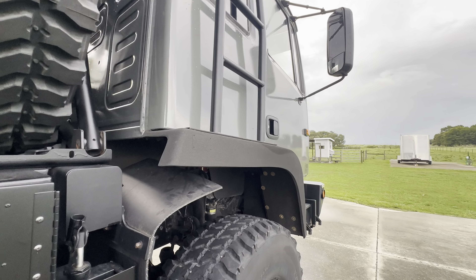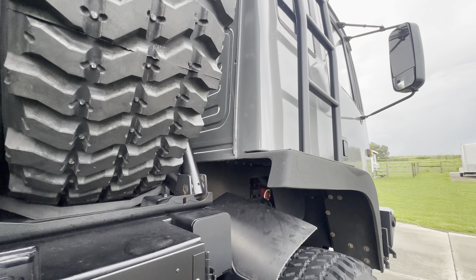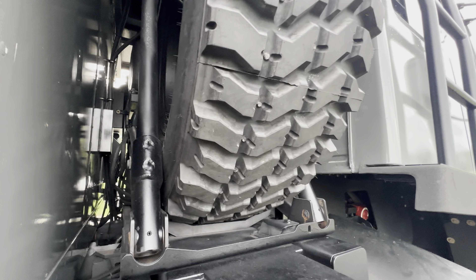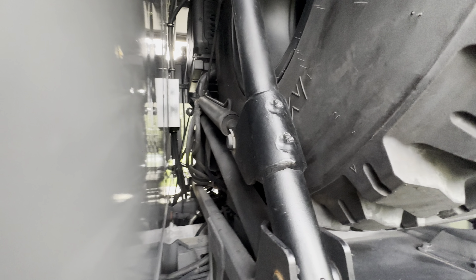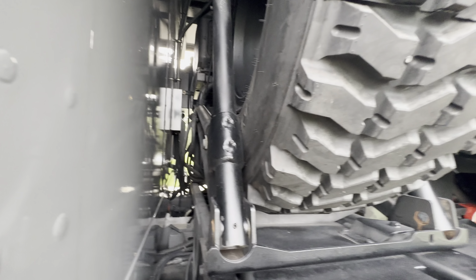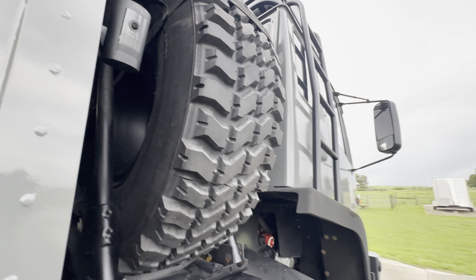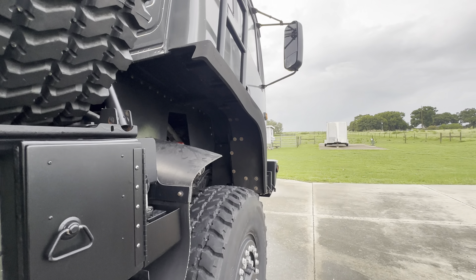It takes a couple minutes here — or maybe not. While we're waiting: the spare tire comes down the same way. There's a hydraulic ram that it pivots down on, so the tire pivots down — no manual lifting of the tire.